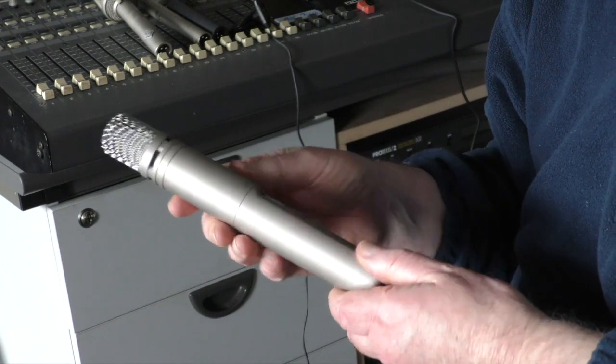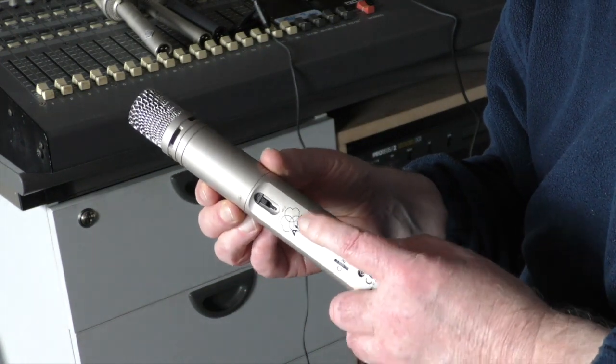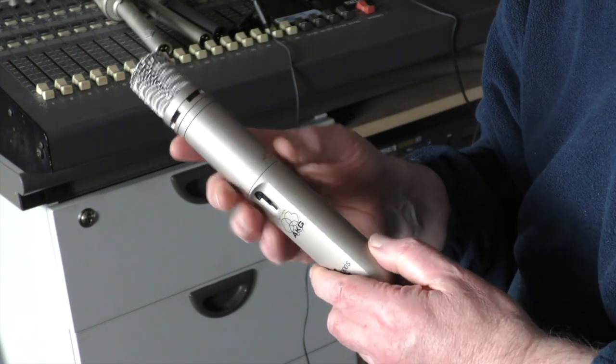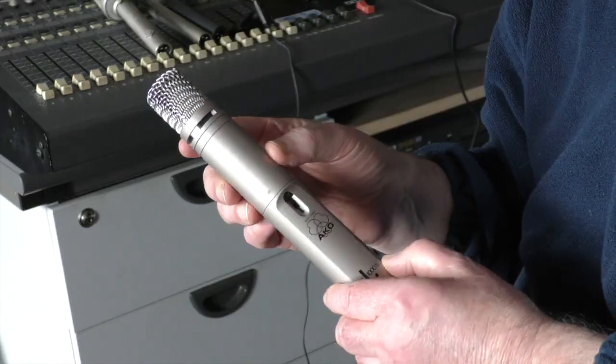This is a microphone that has one advantage in that it can be battery powered. A battery can go into it, and the powering you would normally need for these type of condenser microphones can actually come from inside, so you can plug it virtually into anything. These are considerably cheaper — a very good buy at about 120, 130 euro.